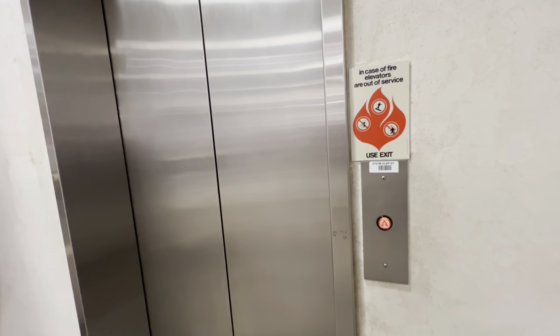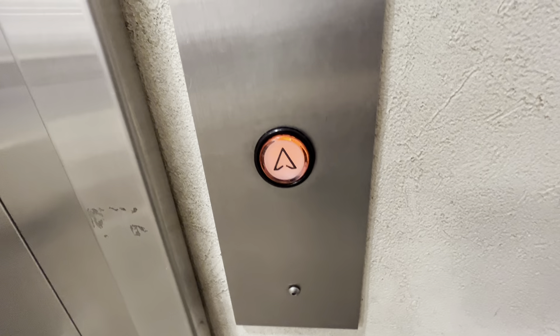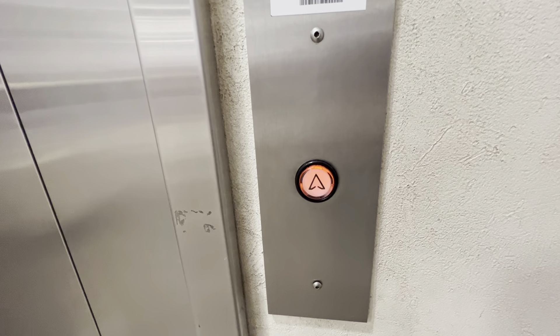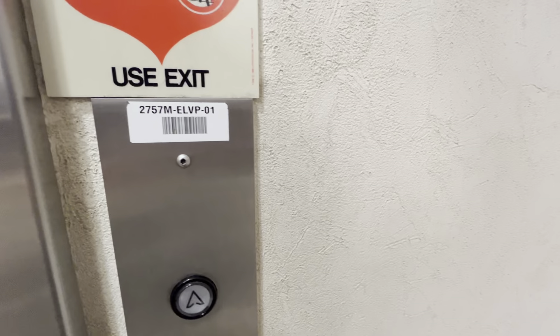Here it is. I believe it's here. So, you have Innovation Universal buttons. Should be here. I don't know why this elevator isn't here. Oh, never mind. Here it is. There you go.